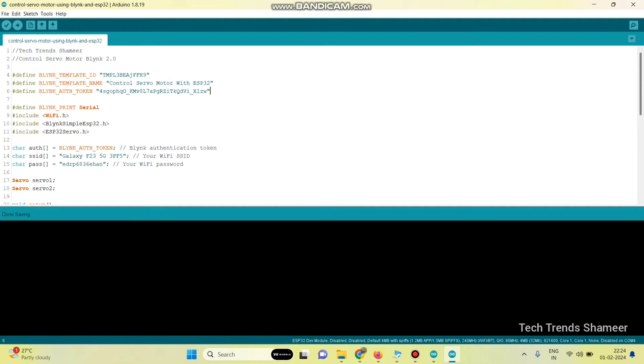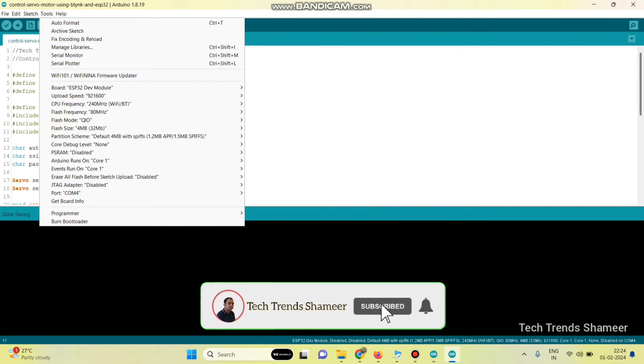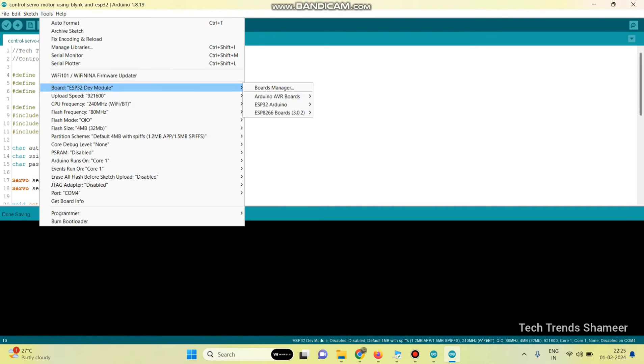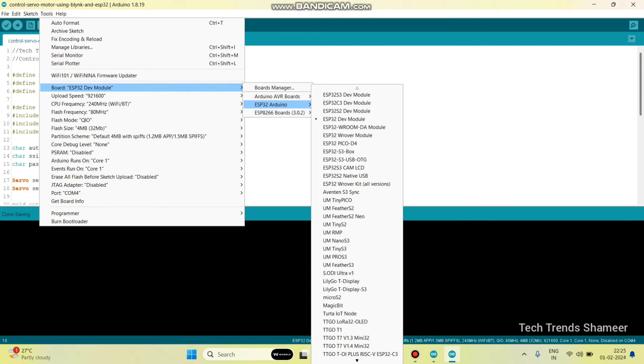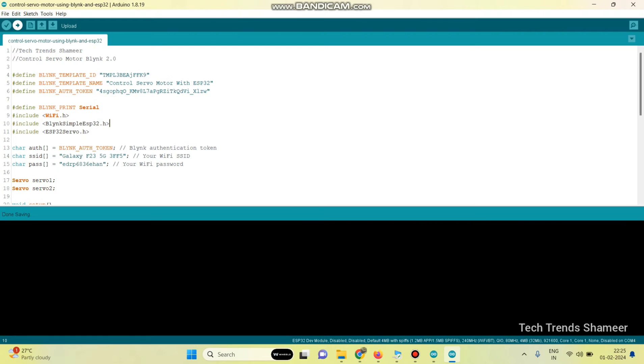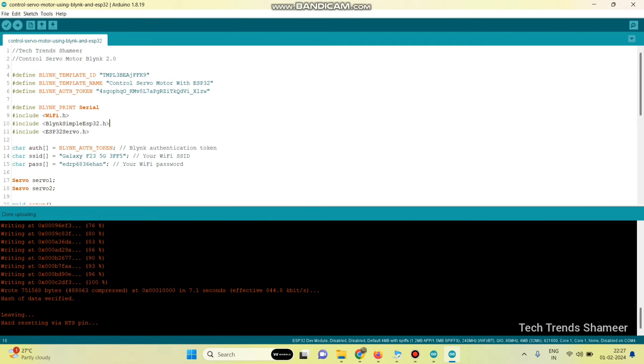Install the ESP32 Blynk server library from Tools > Manage Libraries. Then enter the WiFi username and WiFi password. To upload the program to the ESP32 board, go to Tools, select board, choose ESP32 Arduino and select ESP32 Dev Module. Then select the port and click the arrow button to upload the program. The program is successfully uploaded to the ESP32 board.